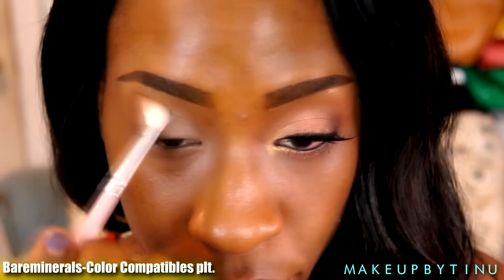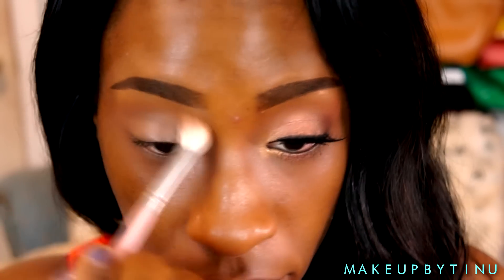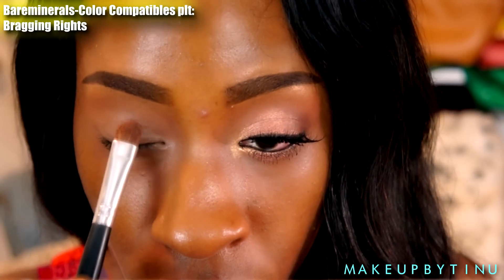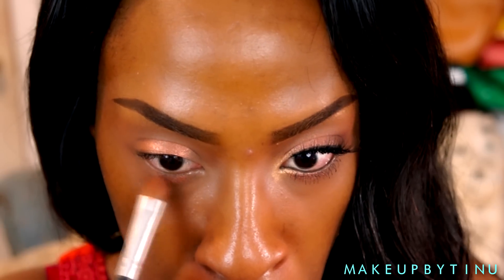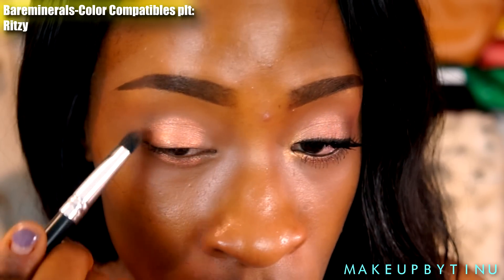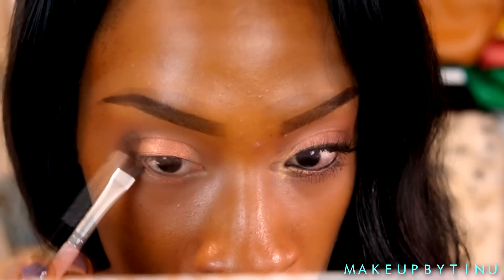Then I'm going into this palette — this is the Bare Minerals palette, I'll list that down below. I'm applying a bronzer as a transition color because we don't really have that in the palette. Then I'm going into this peachy bronze shade, applying that to the center of my lid, making sure to leave the outer and inner corners alone, and also applying that to the lower lash line. Then I'm going into this olive brownish shade, applying that to the outer corners and also bringing that same color along the rest of the lower lash line towards the end.